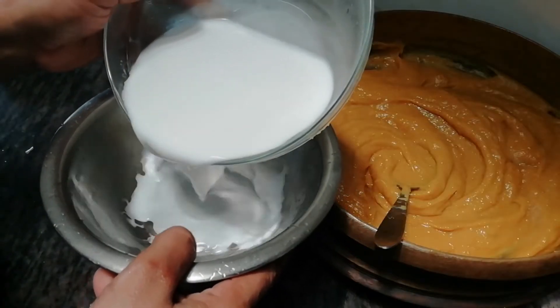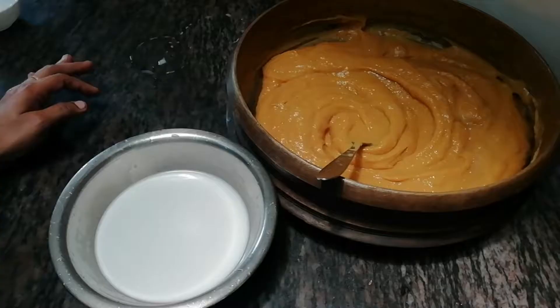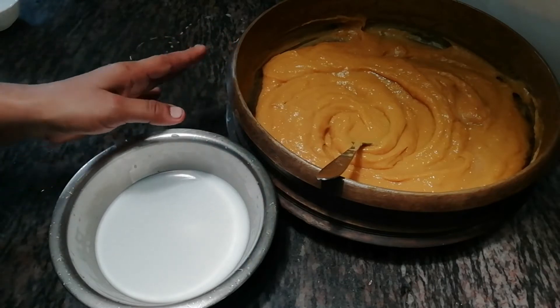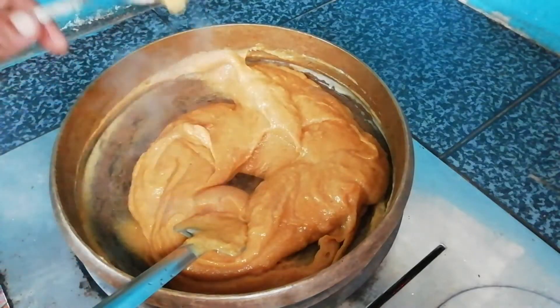I am going to put the oil on the top. 1 teaspoon.